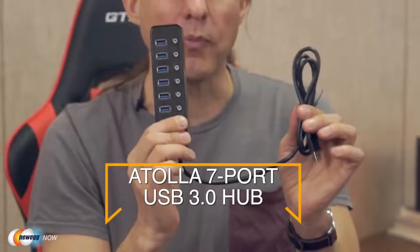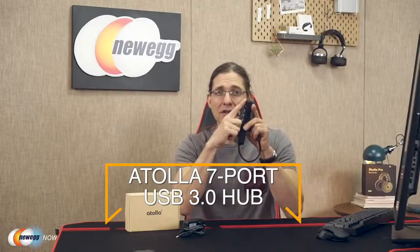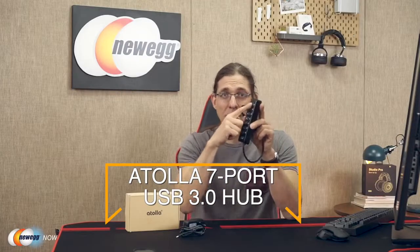Hi guys, Greg here for Newegg. If you have a laptop with only one or two USB-A ports and have a bunch of items you want to connect to it, or you're tired of reaching down to get to the ports in the back of your desktop and want to move all that connectivity to a convenient place, enter the Atolla USB 3.0 hub. We have right here on top one, two, three, four, five, six, seven — seven USB 3.0 ports.